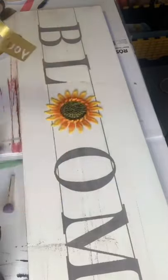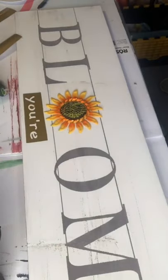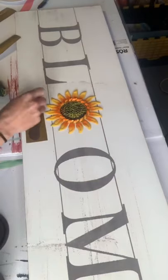Going back with some chocolate paint. I had Jamie make me on the Cricut some more stencils — so this is going to say 'bloom where you're planted.' Let's look at it.